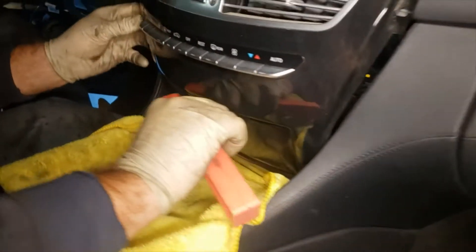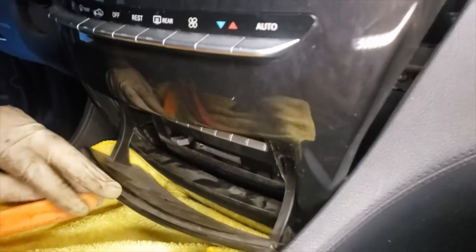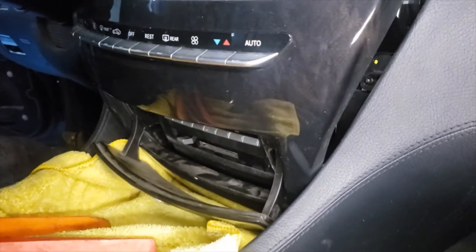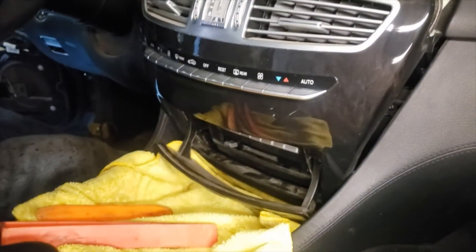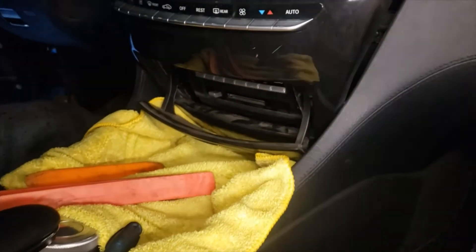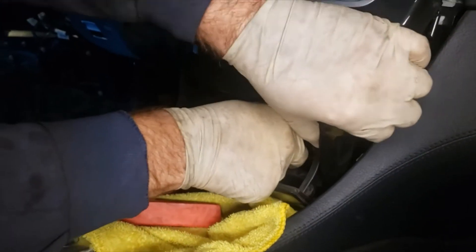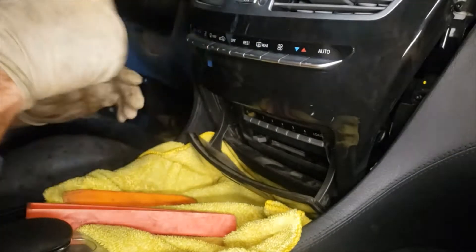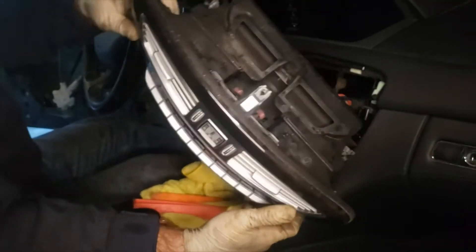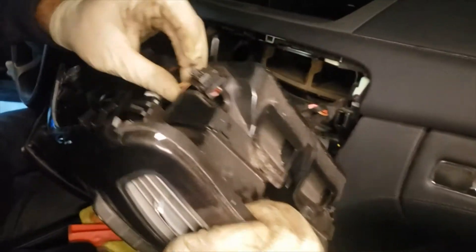So now you open the door. I'm going to use a long flathead because these plastic tools are not reaching it. Now we're just going to disconnect all the plugs off of it.